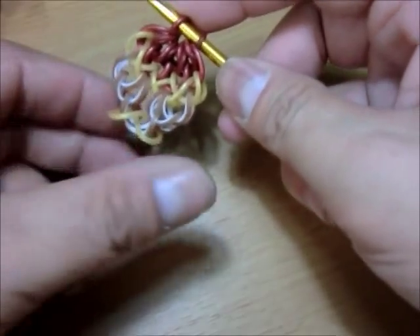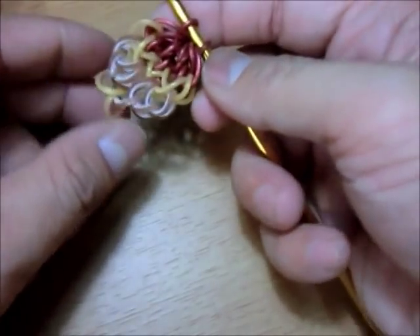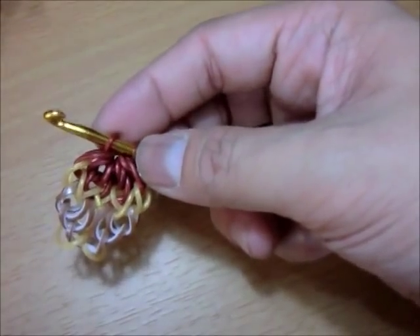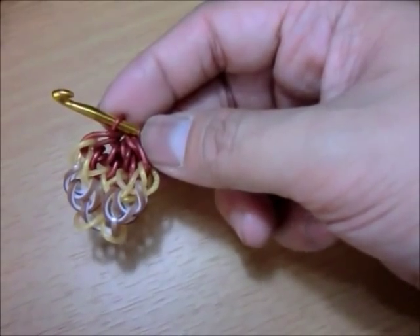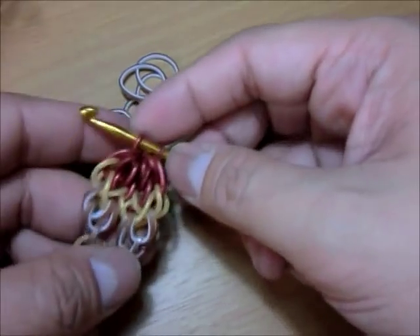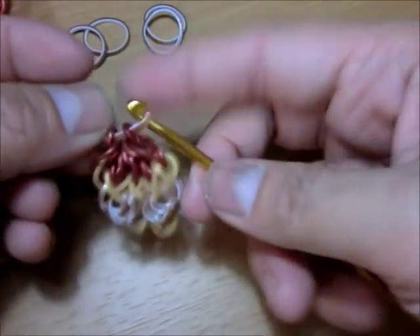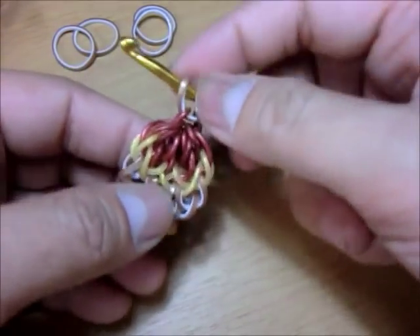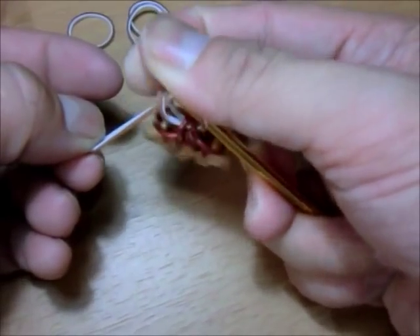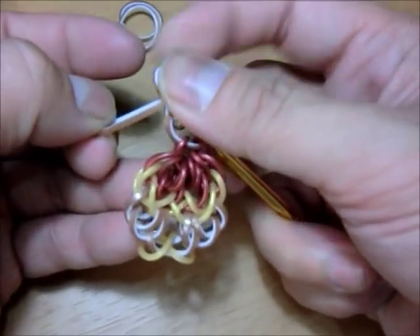Let's do another one in case you guys are confused. So the first thing you need to do is add the bands — we go to the brown again. We need one, two, three, four, five browns. What you need to do is put the first brown and slide it there on the hook, then put it back. Then put one brown on your hook and loop the first band on it, put it back. Get the second one, loop the first band on it, and put it back.